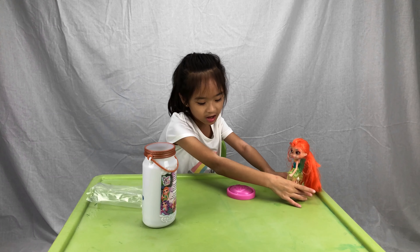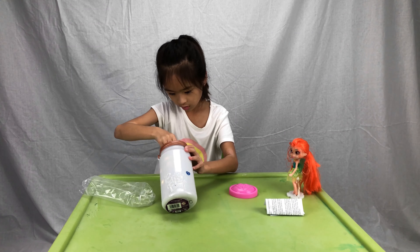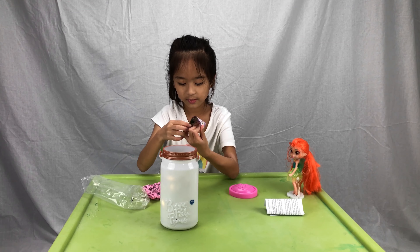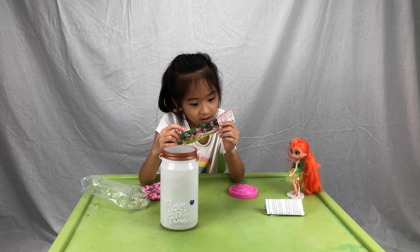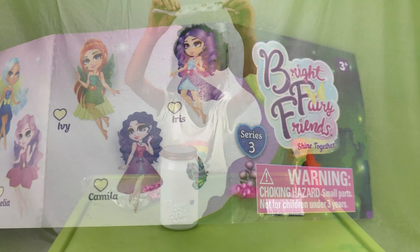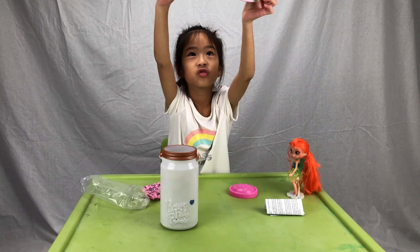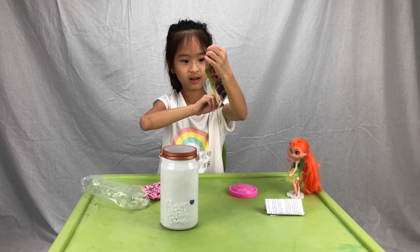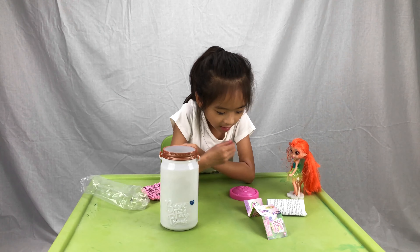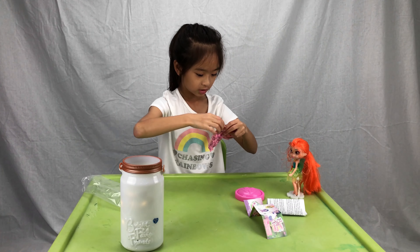Let's put her to the side and find the booklet. Here it is! Let's see which fairy we got. Looks like we got Ivy. I really want Ava though. Looking at the booklet: Ava is a gorgeous fairy, and there's also Amelia and Hannah. I can wait for the rest but I really want Ava. I got Ivy — okay let's open all her surprises!